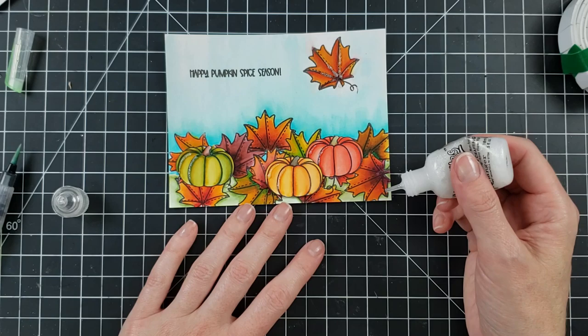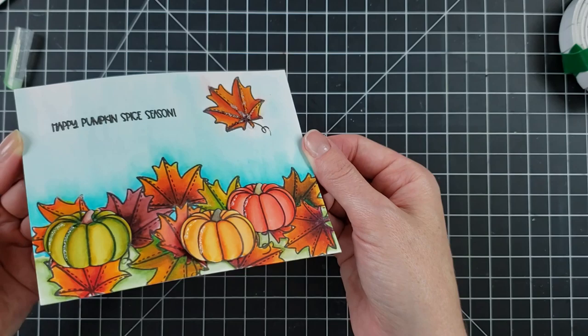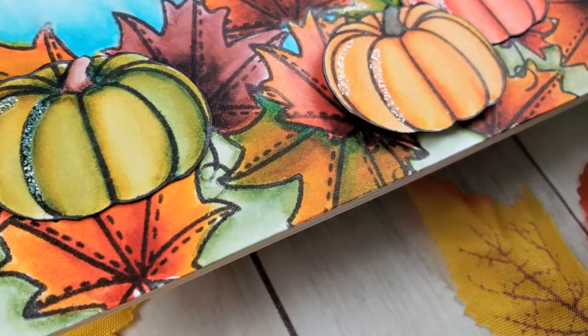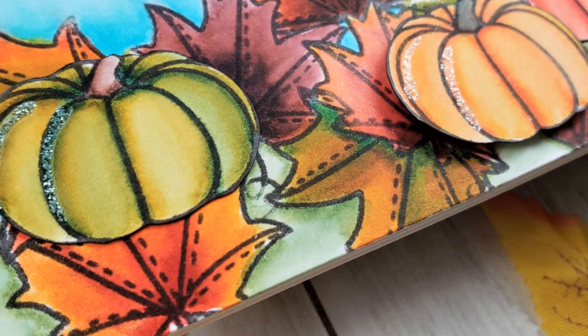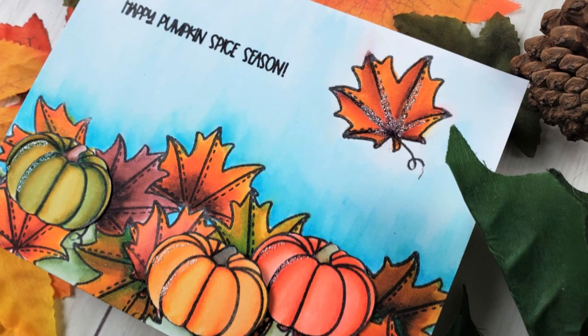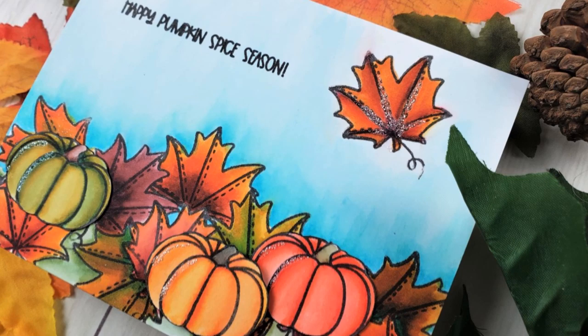I used the sentiment on there — Happy Pumpkin Spice Season — and that finishes up our fall card. I'm having so much fun with this release. The next card in the series will be the winter card from one of the stamp sets, so that will be a lot of fun. I'll link everything I used below this video. Let me know if you have any questions, and don't forget to use coupon code MARY10 over at the Not Too Shabby shop to get 10% off your order. I'll see you all in the next video — have a wonderful week, bye-bye!